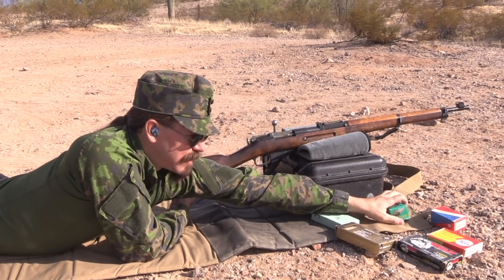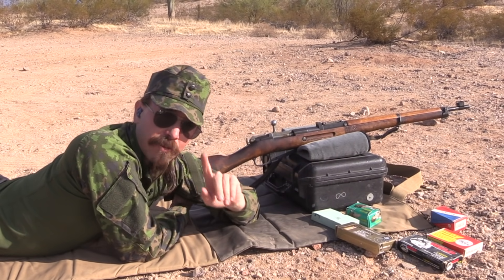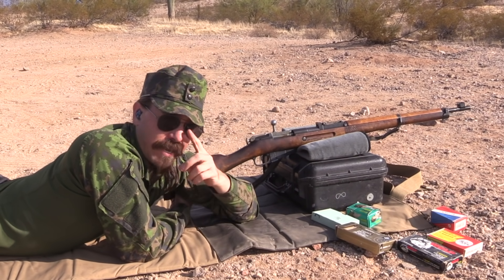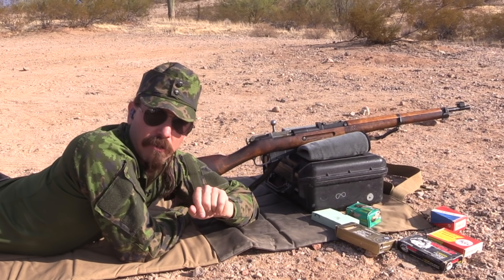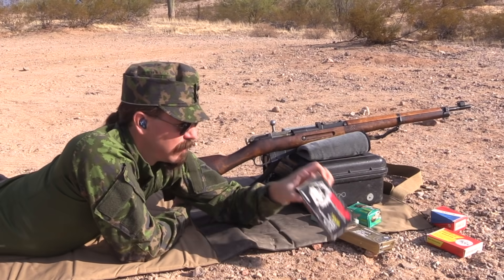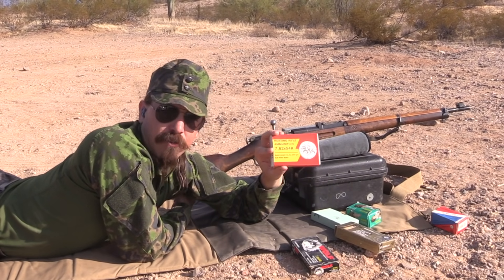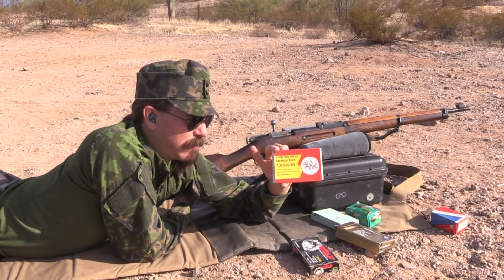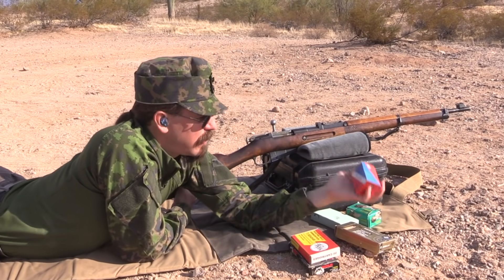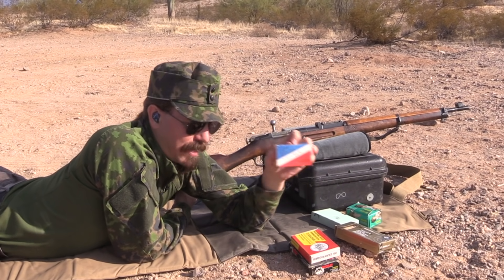I've got some Softpoint Brown Bear 174 grain, and then there is a little bit of heavy bullet 7.62x54 that has been available from time to time — this is pretty much all hunting ammo type stuff. So I have 200 grain Wolf, I have 204 grain hunting rifle ammunition. I honestly don't even know exactly where this came from, I've had it for a very long time. And then I also have, I think this is Bernal originally, 203 grain Softpoint hunting ammo.